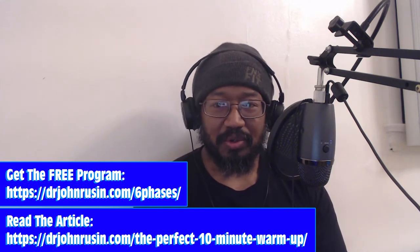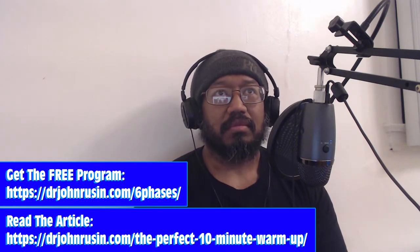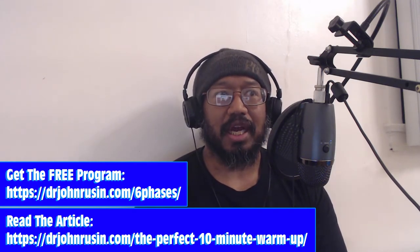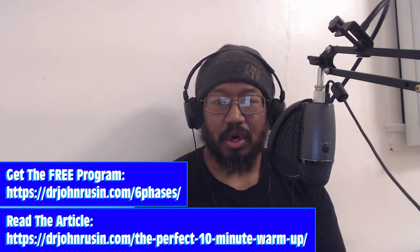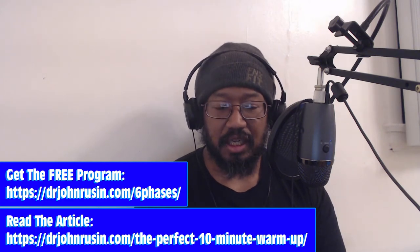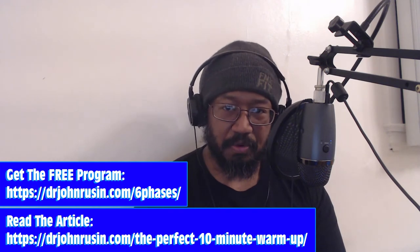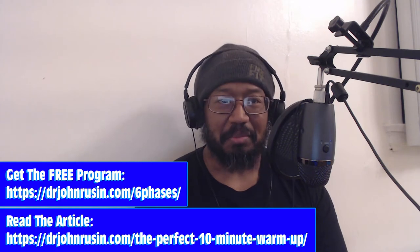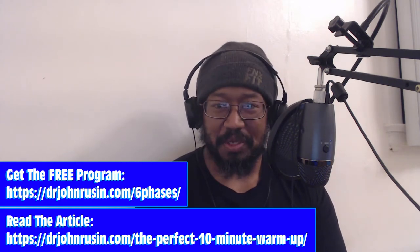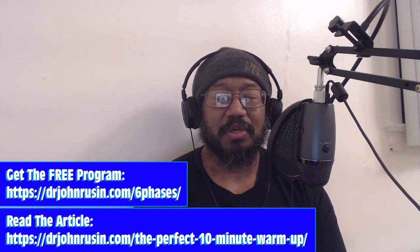If you're one of those people who looks at warming up as a necessary evil, try this warmup out. Please go check out the article because it really walks you through it well. If you go through the article and have questions about how to program the warmup for a specific training day, hit me up. I'm very good at PPSC programming — that's the system from the Pain-Free Performance Specialist Certification.